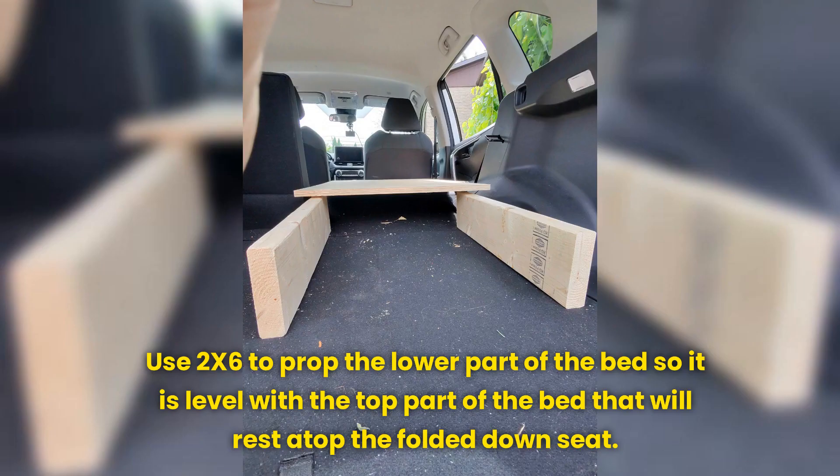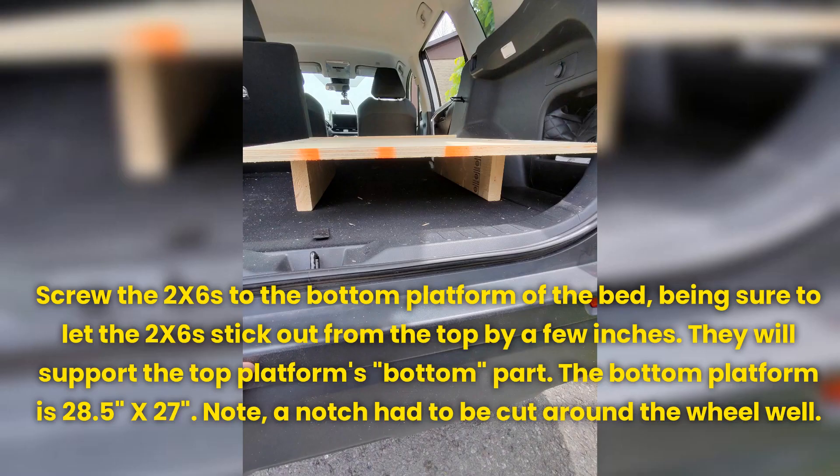Use 2x6s to prop the lower part of the bed so it is level with the top part of the bed that will rest atop the folded down seat. Screw the 2x6s to the bottom platform, being sure to let the 2x6 stick out from the top by a few inches. They will support the top platform's bottom part.